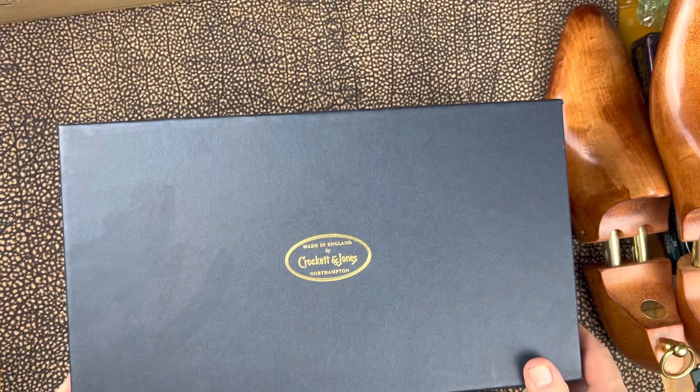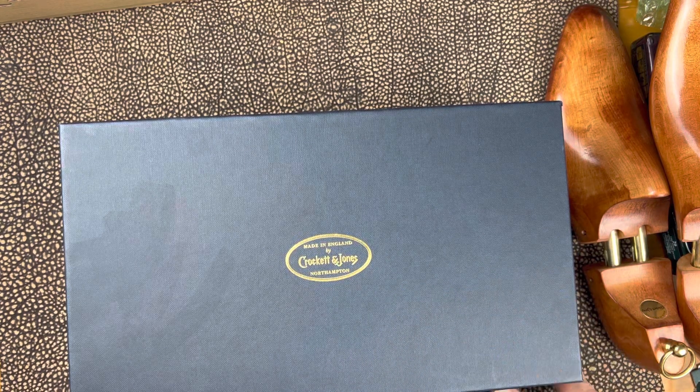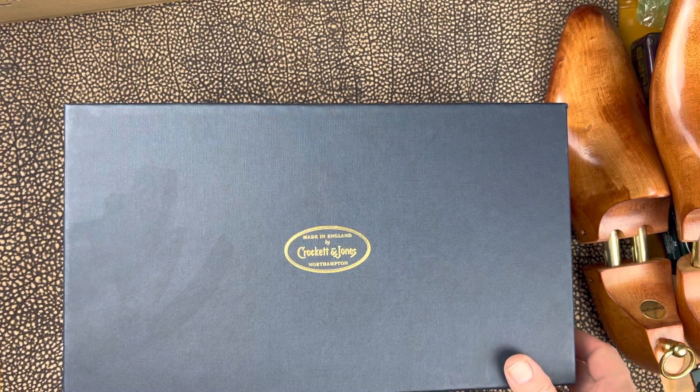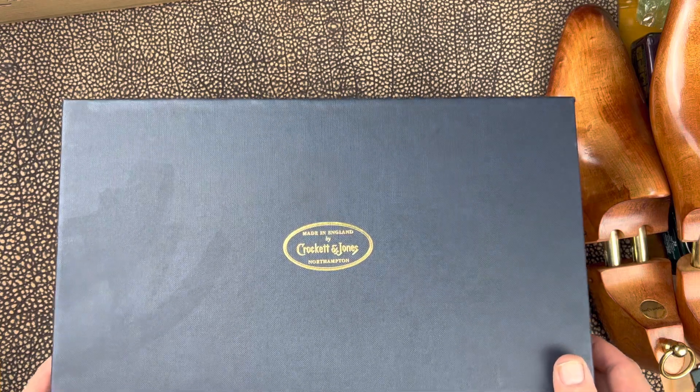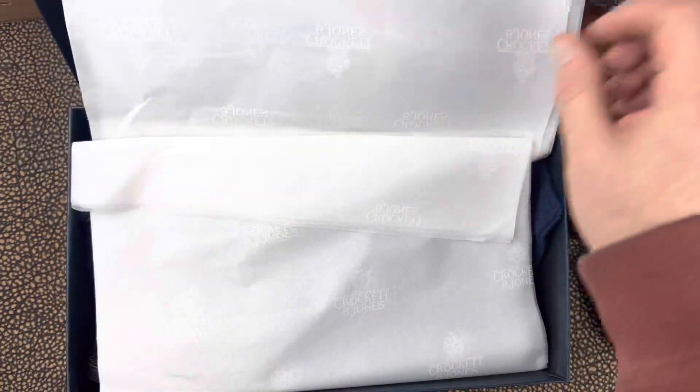And here we go. This is a split-toe derby in Willow Grain. What I wanted to do is compare a high-end version of Willow Grain with an entry-level, and so this is the high-end version that we're going to be looking at today.